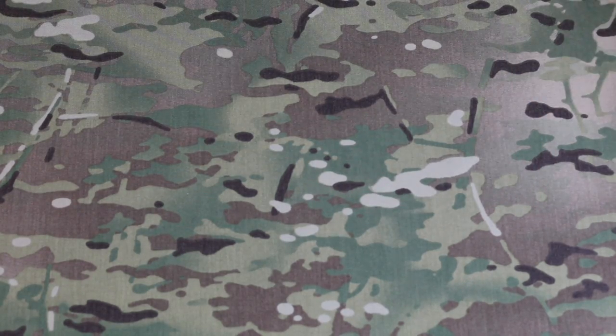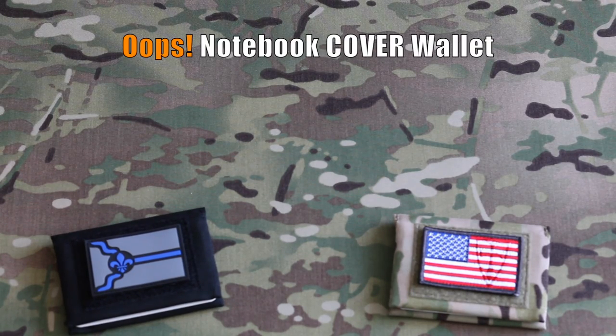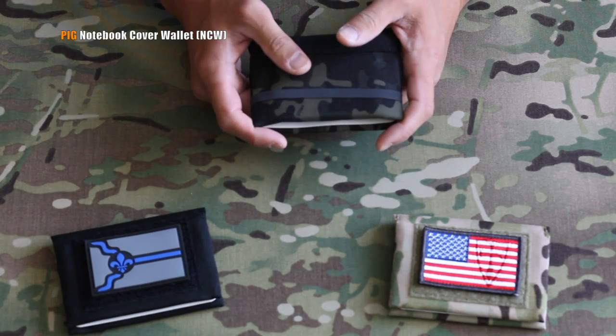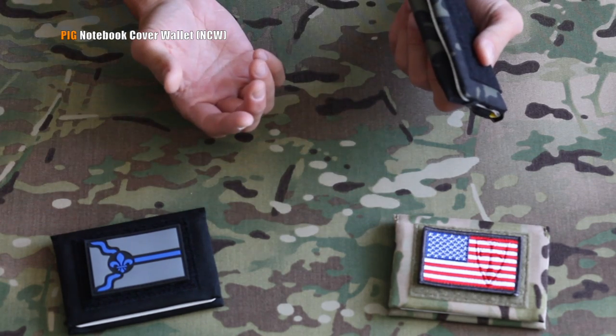What's up SKD and pig fans? Today we're bringing you a new product — we're introducing the pig notebook wallet cover. If you're like me, you're kind of an analog soul living in a digital age. You like things like mechanical watches, vintage cars, and writing things down in a notebook, because as they say, if you never wrote it down, it never happened.